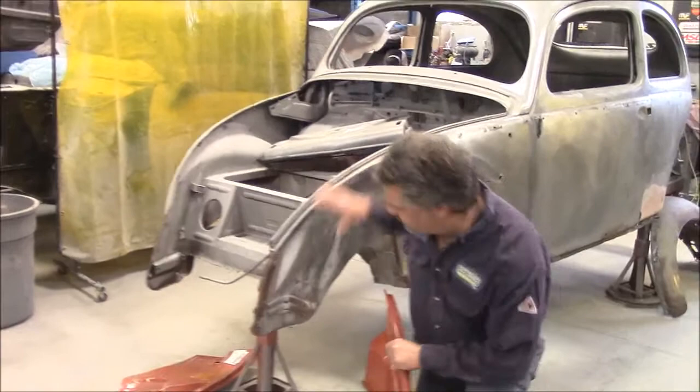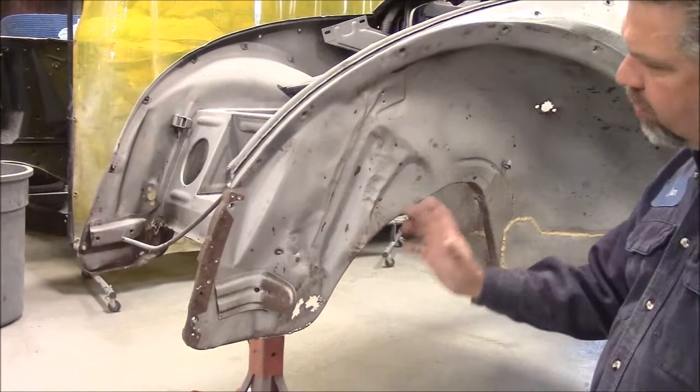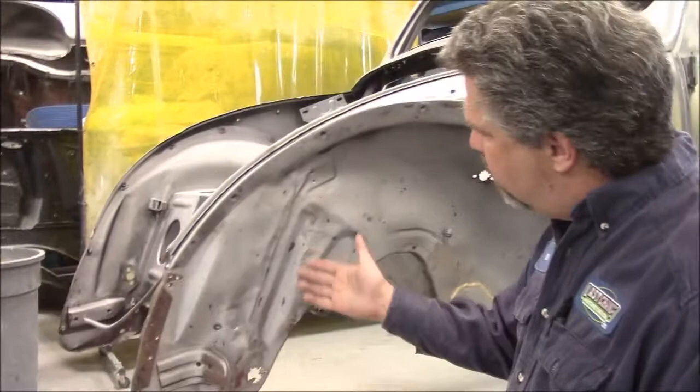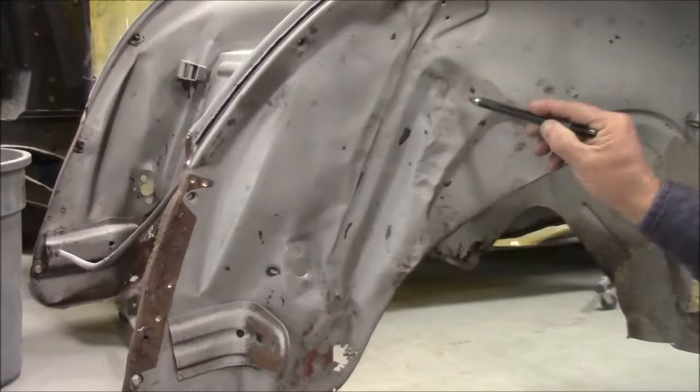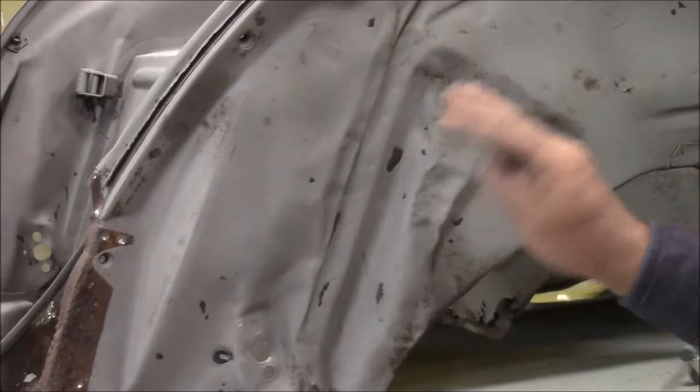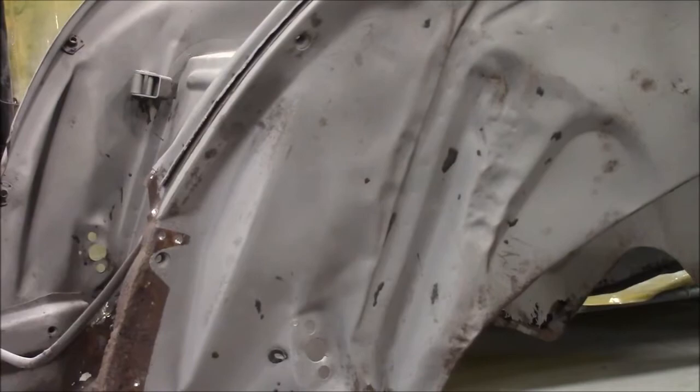We can move our attention to this front nose area. In a previous video I shared with you where I thought we were going to be able to hammer and dolly and rework this. At some point in its life it's been in a frontal collision, because you can see where it's kinked here and it's tilted out. And then in these strengthened areas you can see where there's a lot of distortion and a lot of dents.